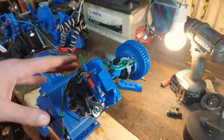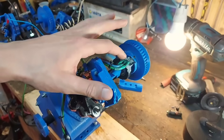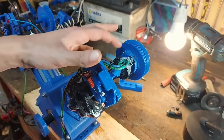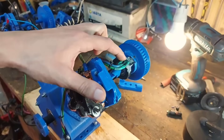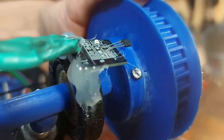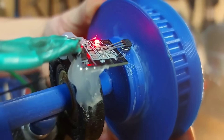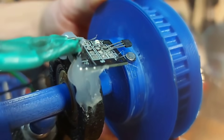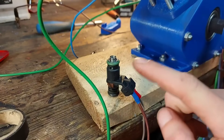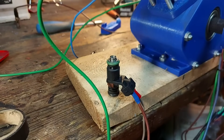I hooked everything to 12V. Let's see if the Hall sensor registers the small magnet we have on the camshaft — if it does, a red LED should light up on the board. I've got the injector all wired up, now let's see if we can hear the injector open and close.